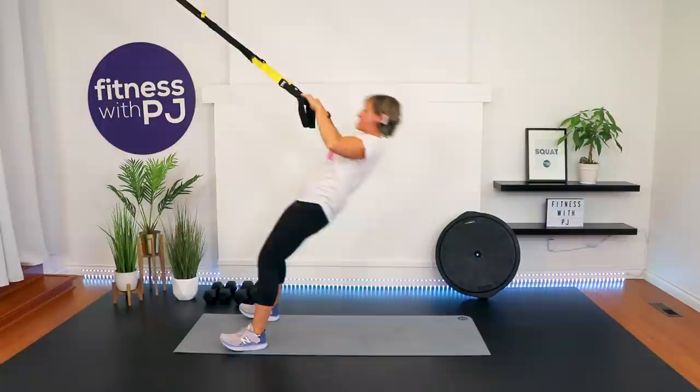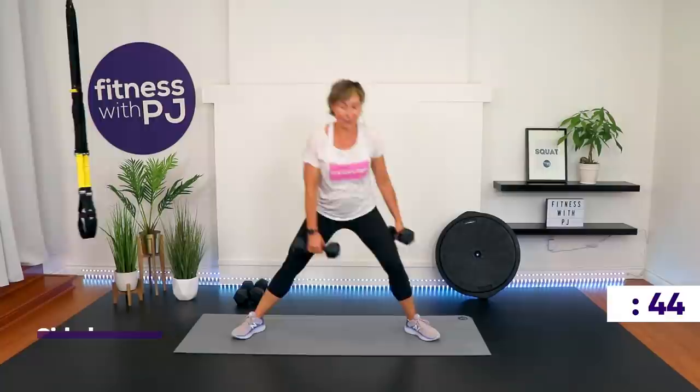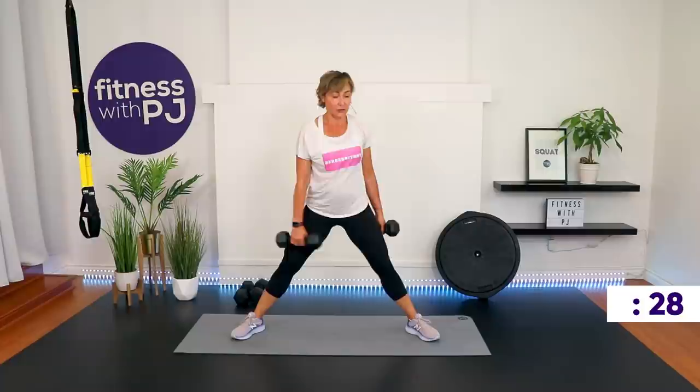Grabbing my tens. Feet are going wide — we're keeping them wide on this set. Go down as low as it feels comfortable. Push your hips back, come back to center. If you have sensitive knees, my recommendation is to get rid of the dumbbells and work on getting the knees strong with body weight first before adding external weight.